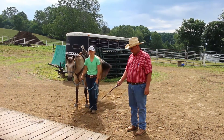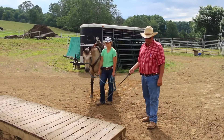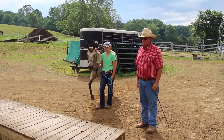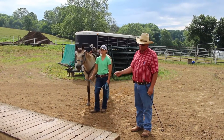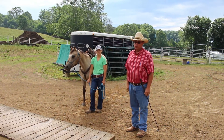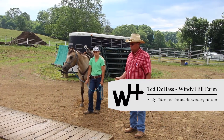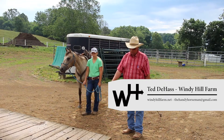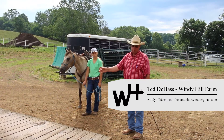This is our teeter bridge here. Rather than take the horse over to the trailer and get in a quarrel with it not wanting to step up — obviously if it won't step up on the teeter bridge, it's certainly not going to step up on the trailer. I don't want it jumping over or stomping it hard. I want it just softly walking over the teeter bridge.